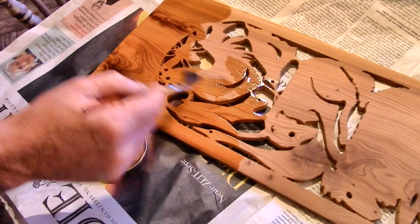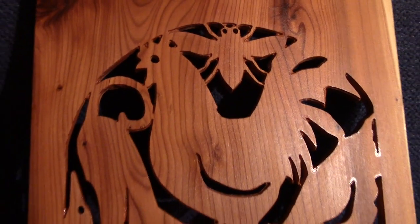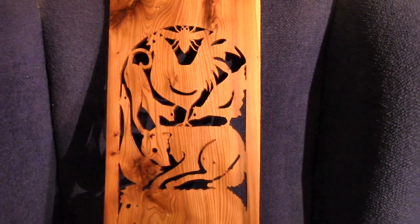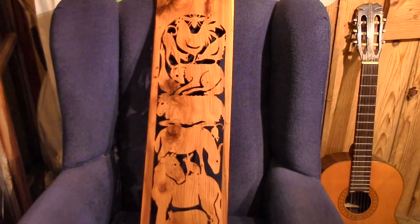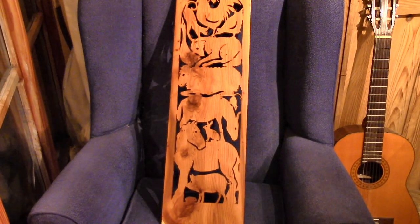Danish oil. I was thinking, if I made a second one, they could be doors on a bathroom cabinet perhaps, or a spice rack for the kitchen. Or I could just hang it on the wall just as it is.